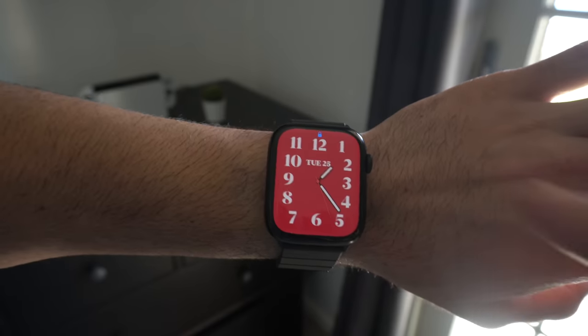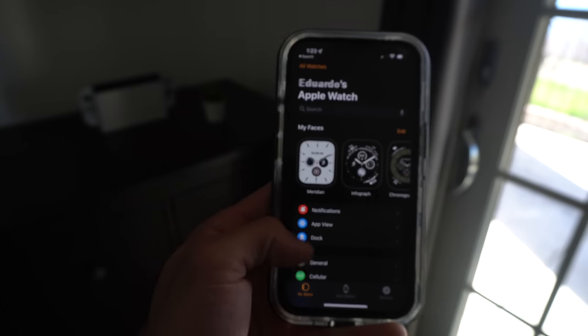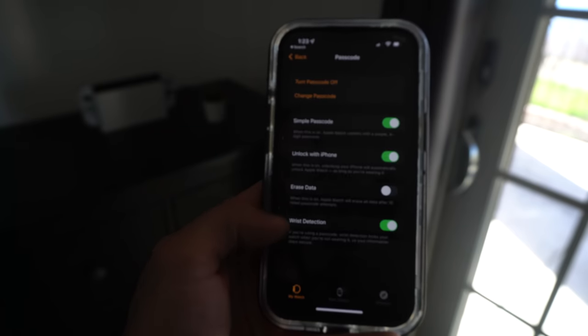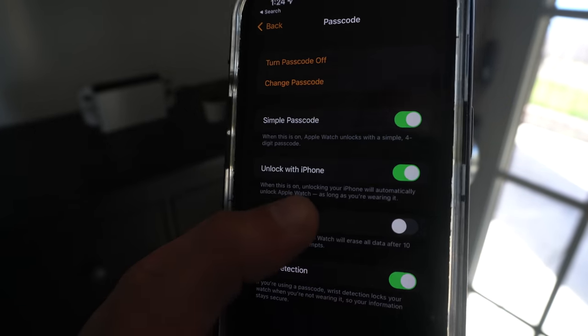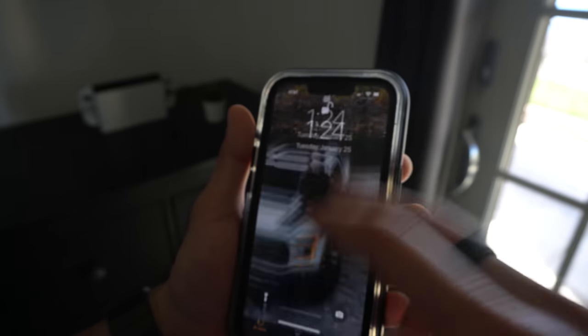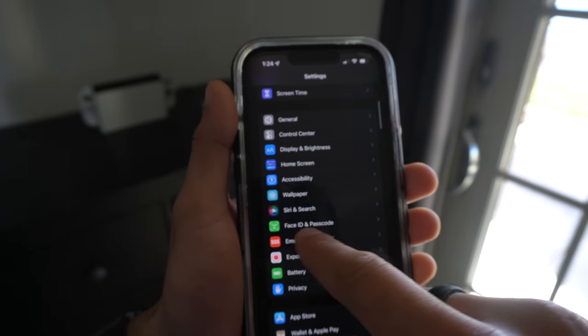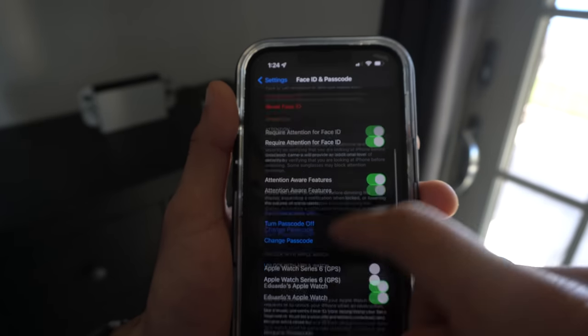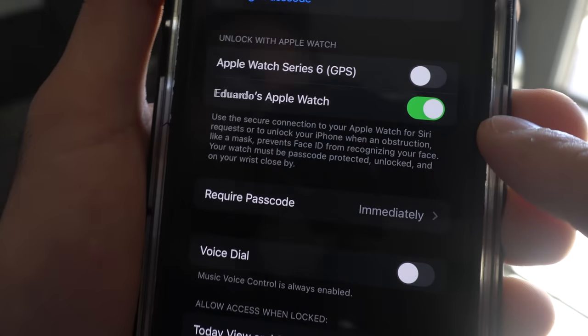If you have a PIN code on your Apple Watch, you can use your iPhone to unlock it. Go into Apple Watch settings on your iPhone, go to the Passcode section, and enable Unlock with iPhone. You can also use your Apple Watch to unlock your iPhone when wearing a face mask. To enable this, go into iPhone settings, scroll to Face ID & Passcode, enter your passcode, scroll to Unlock with Apple Watch, and enable it. When wearing your face mask, your Apple Watch will then unlock your iPhone.